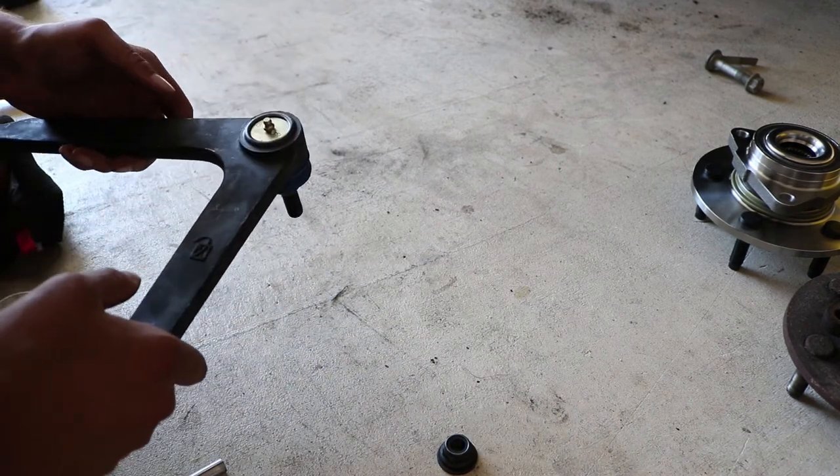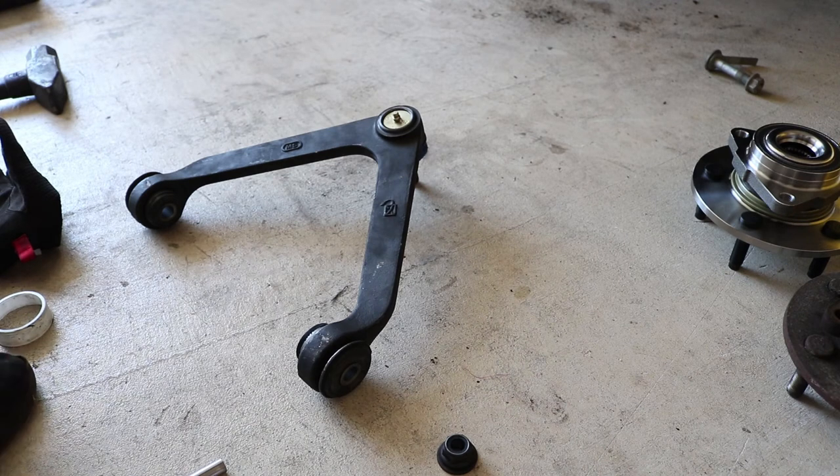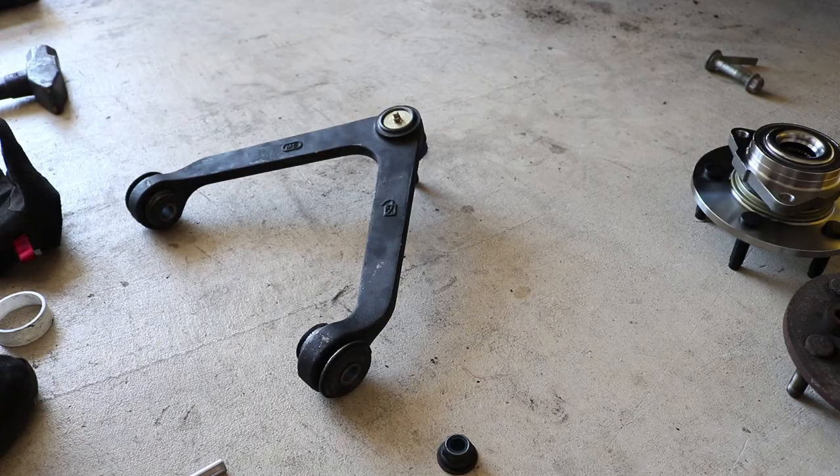Now all I have to do is get some grease for this thing — and I don't even have that. So that means I'm going to throw this truck back together, put all this stuff in there, and then grease it afterwards. No big deal.